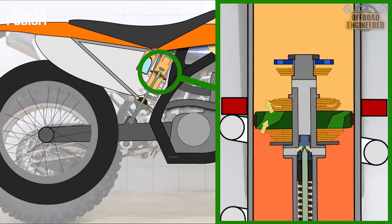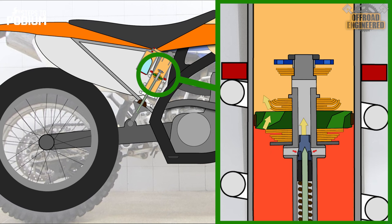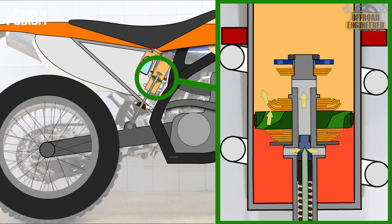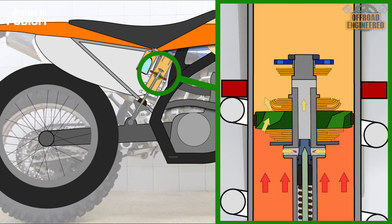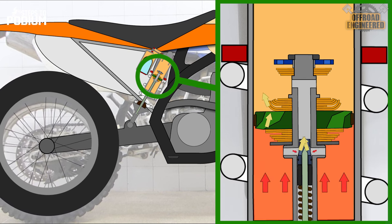This wouldn't be an Off-Road Engineered video if I didn't explain what the adjustments do. However, we shouldn't see the TXN adjuster as a regular clicker adjustment — it is rather an adjustment that can disable or enable the SuperTrax according to the setting. If the TXN adjuster is fully tightened, the spring will have too much preload to allow the sleeve to be pushed from the low-speed orifice, disabling the SuperTrax system so the shock works like any other. The more you loosen the TXN adjuster, the less preload there is on the spring, and the sleeve will be displaced sooner and for longer, allowing more oil flow and reducing the time of the extension stroke.